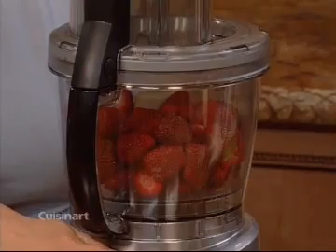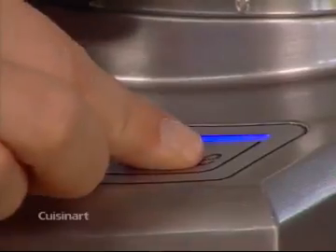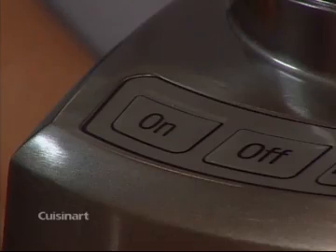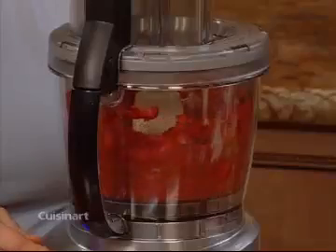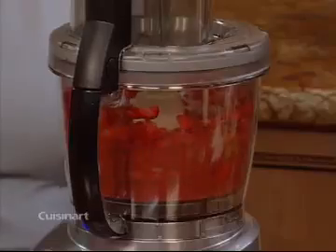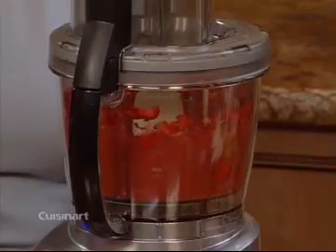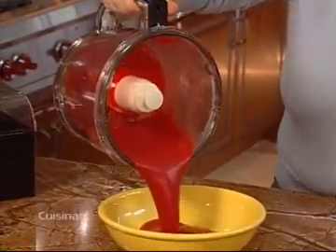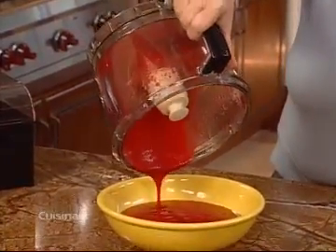For some jobs, like making a strawberry puree, you may want to use both pulse and on controls. Start with pulse to initially chop, then press on to let the machine run until you have a perfectly smooth puree. Notice how the nesting bowls have a locking feature that keeps them together when pouring.